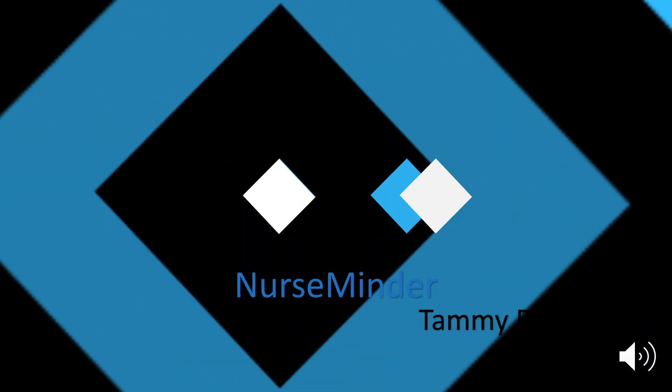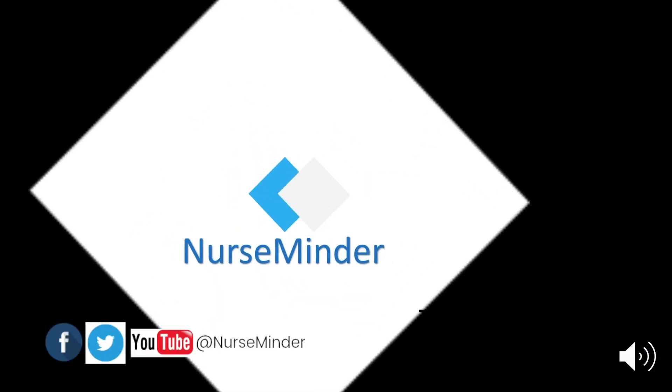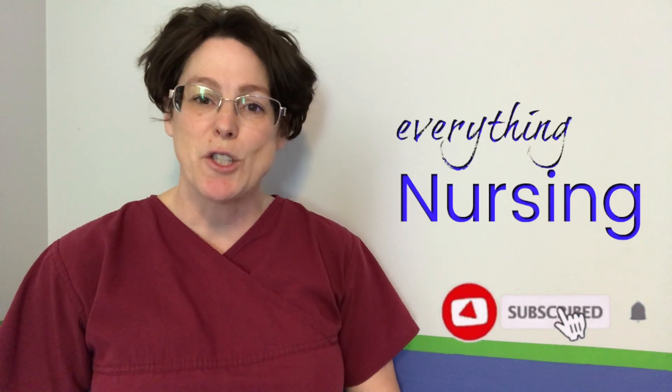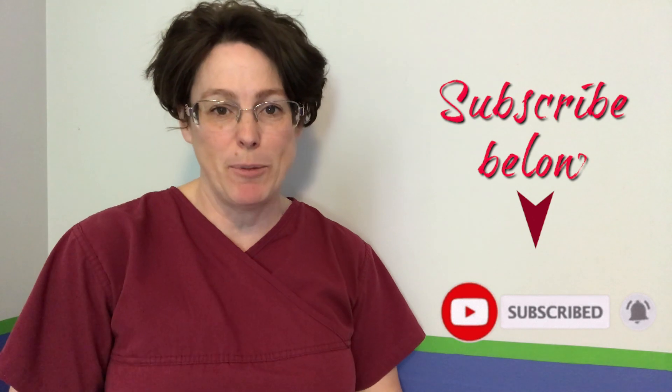Today we're talking about how to get a great seal with your surgical mask and reduce glasses fog. My name is Tammy and this is NurseMinder, and on this channel we do everything nursing. If you're new here, consider subscribing below so that you get the next video when it's released.